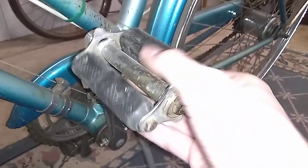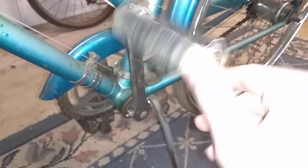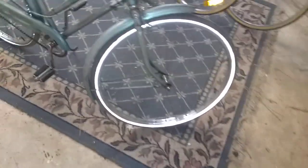It's got these incredible-looking block pedals. These tires are very reflective as well, though those aren't original obviously.